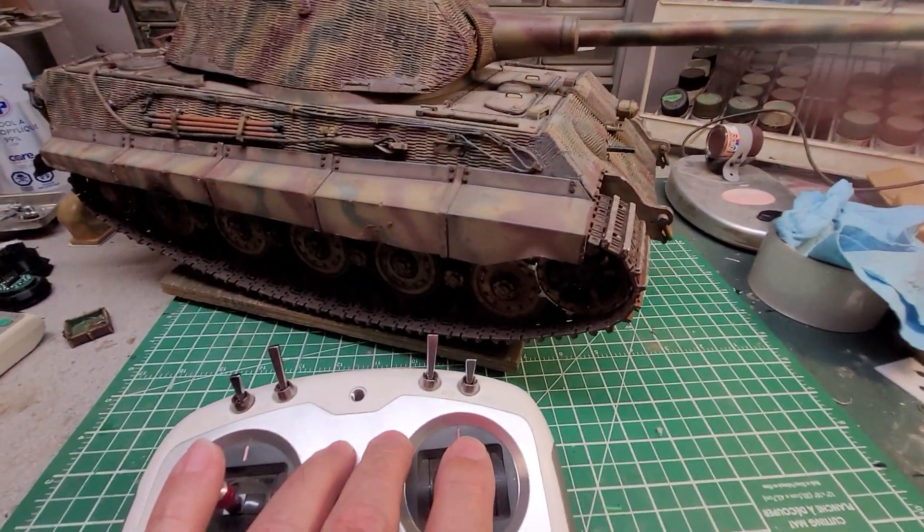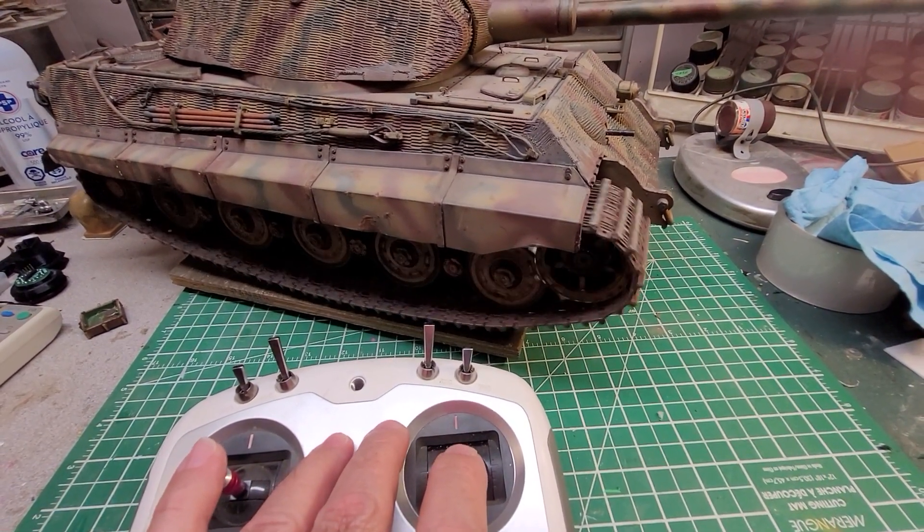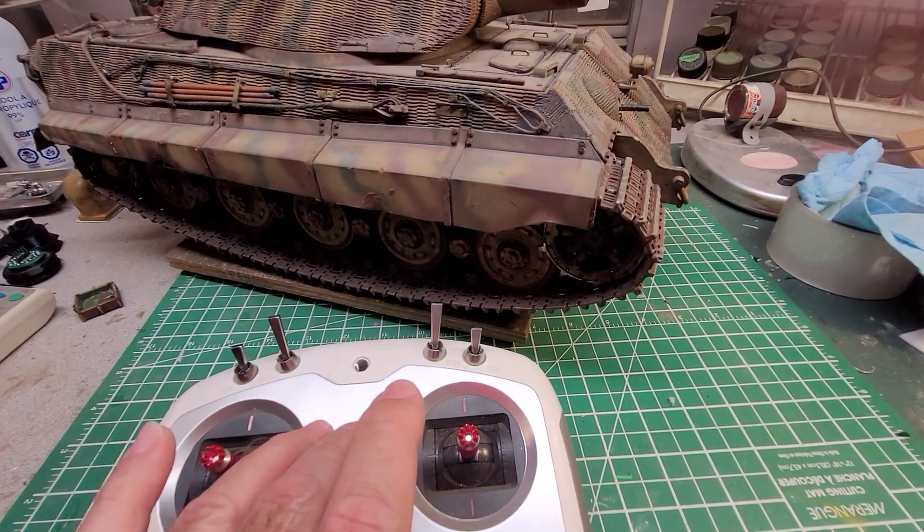Push the stick forward to go forward, pull it back to go backwards — that's obviously pretty easy.